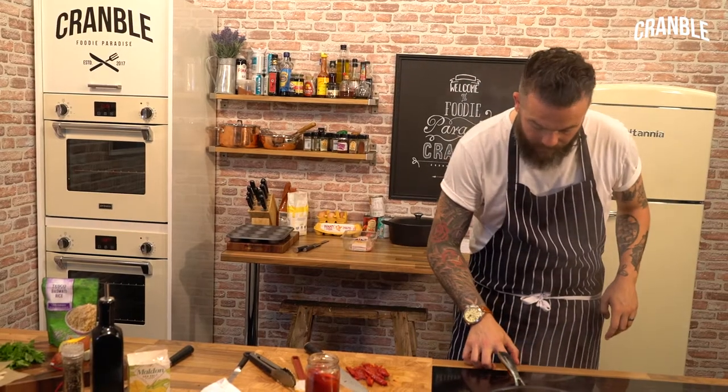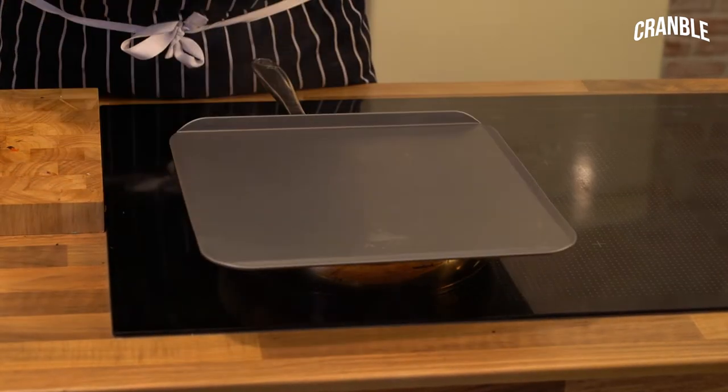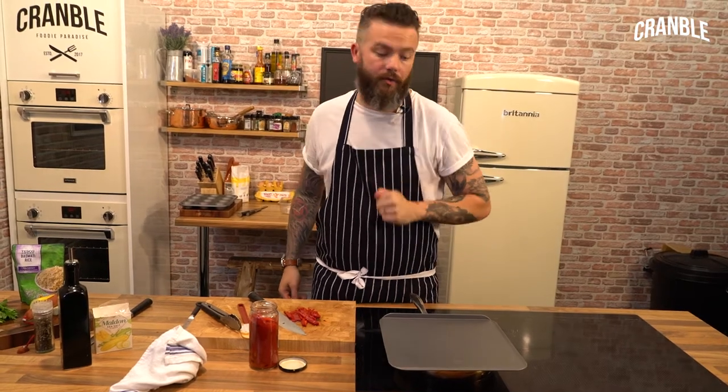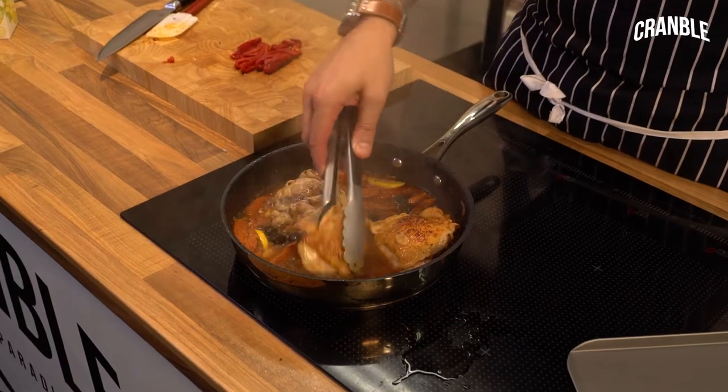So I'm going to drop that down to a little simmer and then just pop a lid on it for eight to ten minutes. Just let it steam the top of that chicken — keep checking it and turning it every now and again. You want the chicken juices to run clear, then you know that it's cooked. It's been there about eight minutes, so just flip them over — get your money's worth.